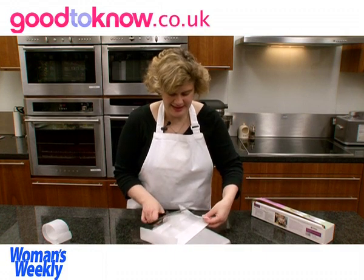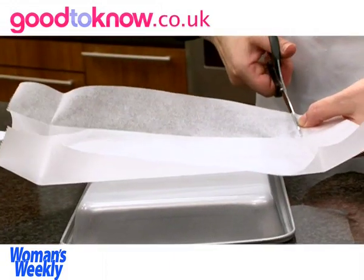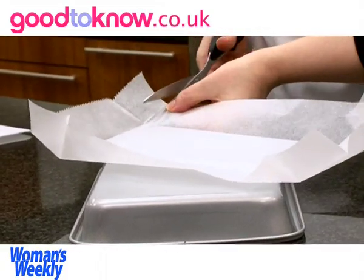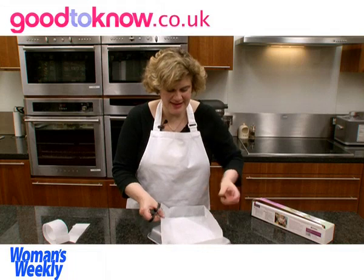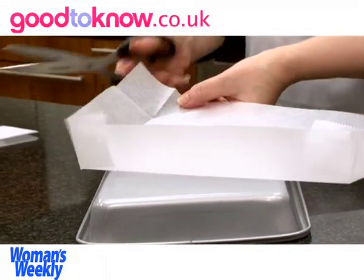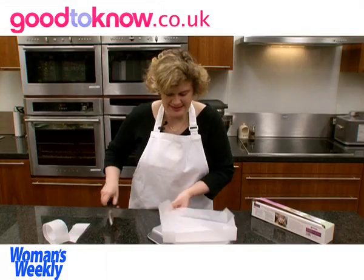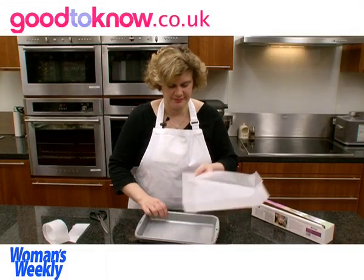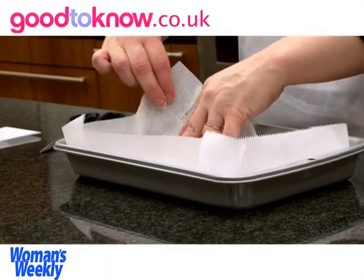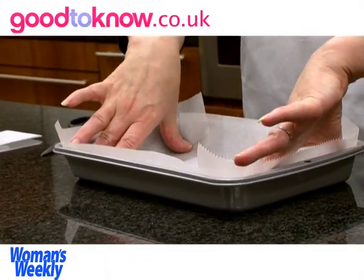So I'm going to cut that off where I folded it, and make a cut along the folded line into where the base is. It just takes four cuts, and then when I rest it inside the tin it should be a fairly good fit.